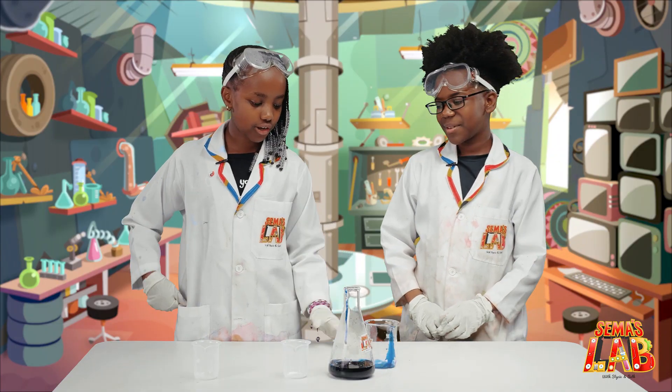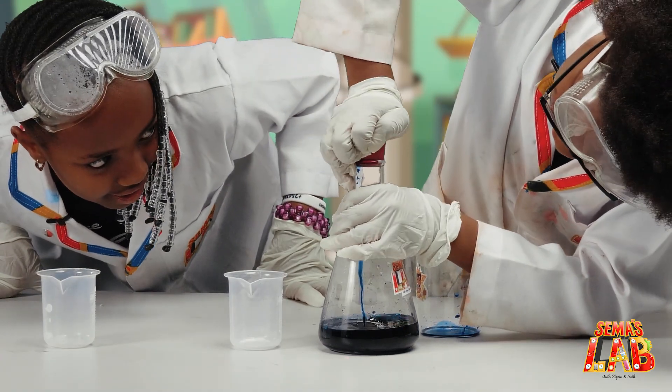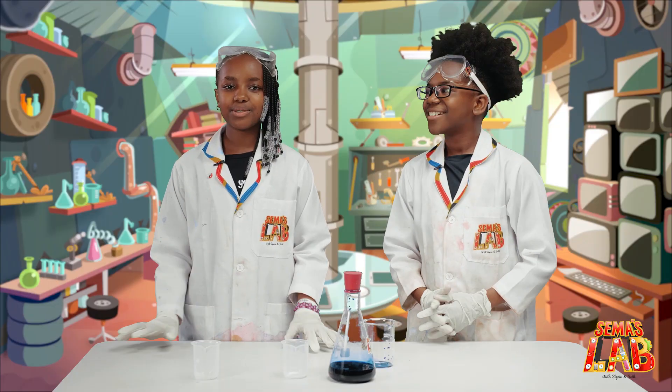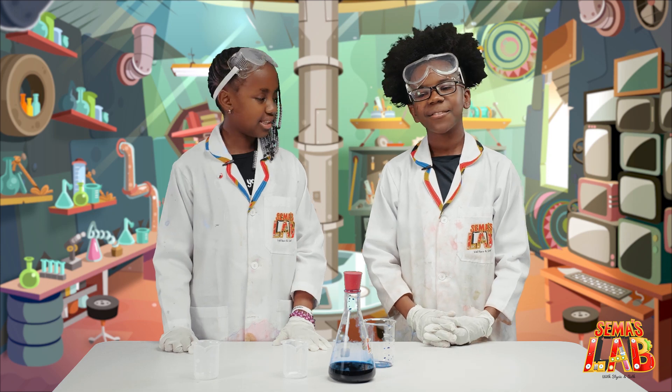And then we're going to close it. I'll close it on top. Just like that. Now you're going to shake it. So we're going to wait for like 30 minutes and we'll see the end result.